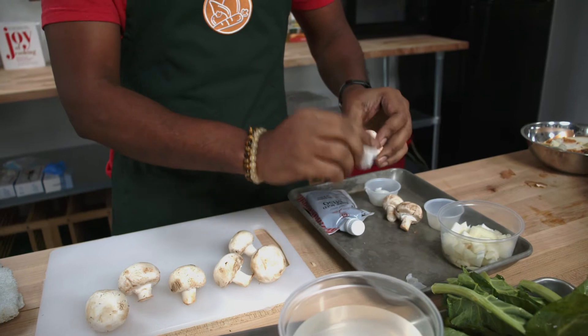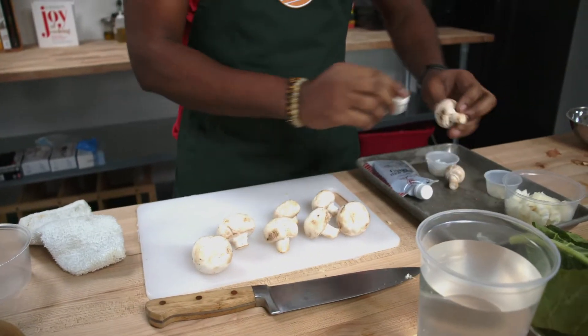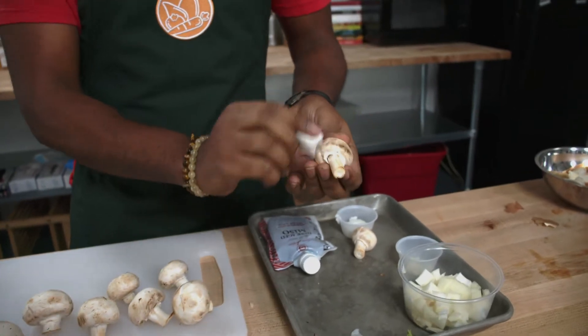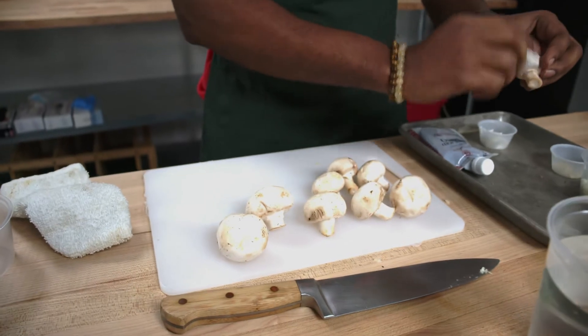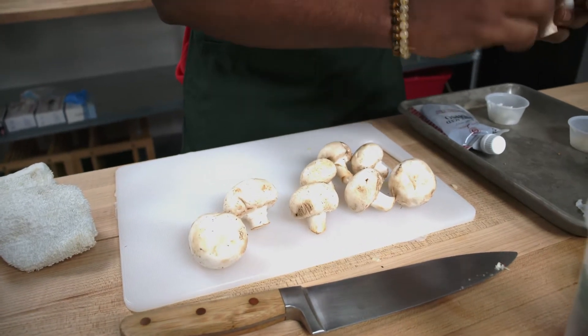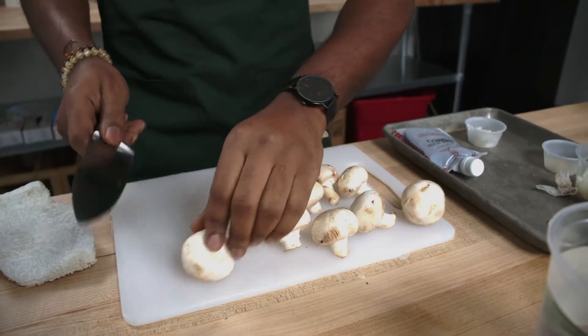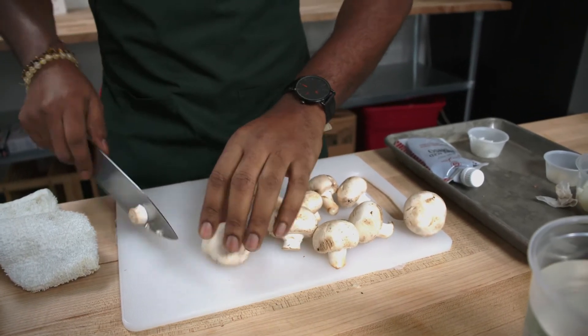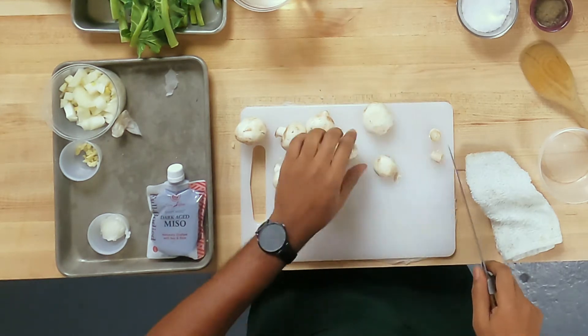These mushrooms are replacing the pork product we would normally use in here, and they're going to give it that umami flavor — a really nice, deep flavor. We're going to take the stem off of these guys and give them a nice simple chop.